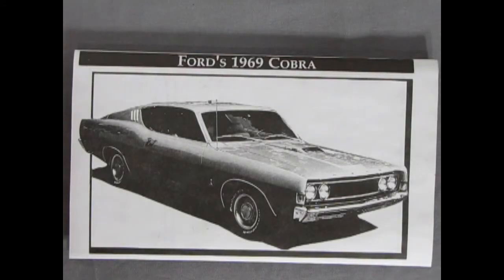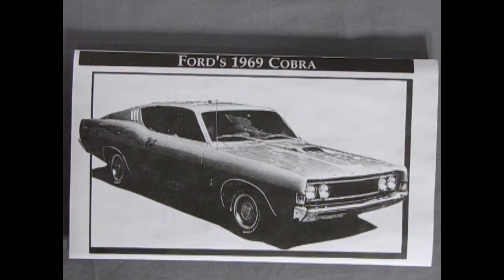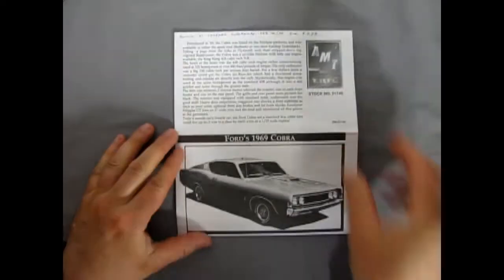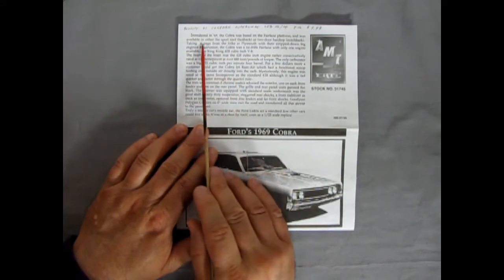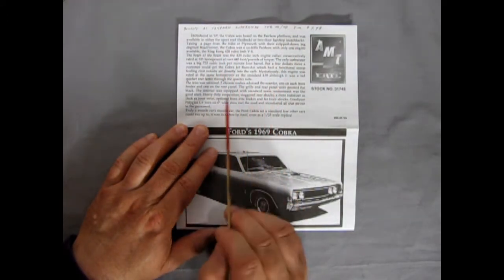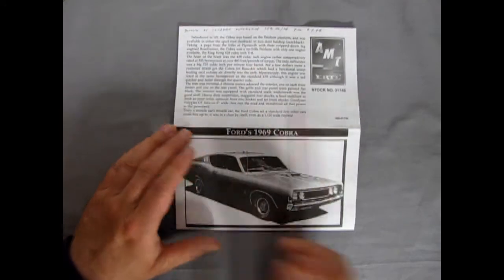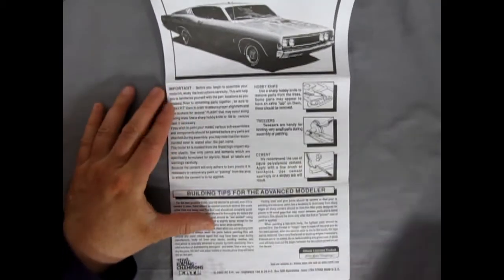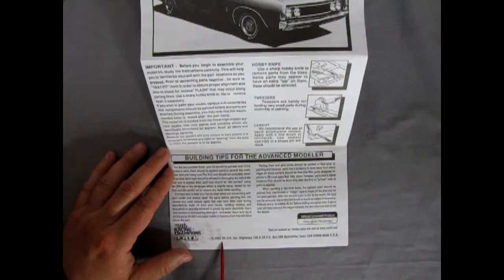Welcome back, model kit builders. We have to check out our instruction sheet first. We have a multi-fold-out piece of paper with a nice photographic image of our 1969 Ford Cobra and everything you need to know, including the fact that it had the King Kong 428 cubic inch V8. It was a Fairlane originally and they added the fastback roof onto it. There's the standard build tips and the Racing Champion logo — it's 2002 RC Ertl, which is now the company Round 2.